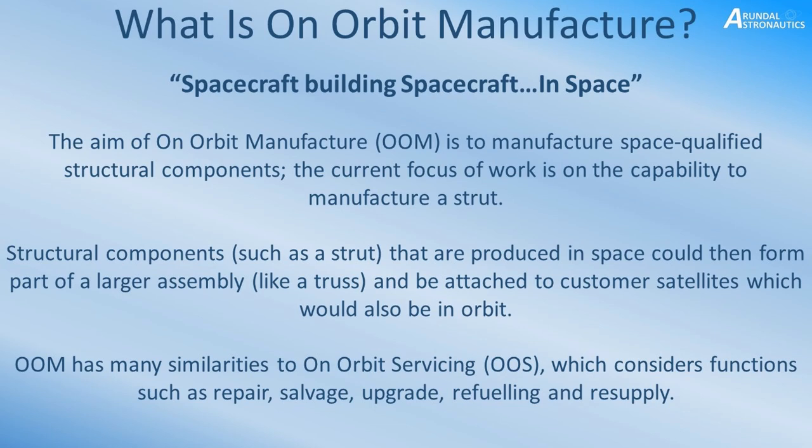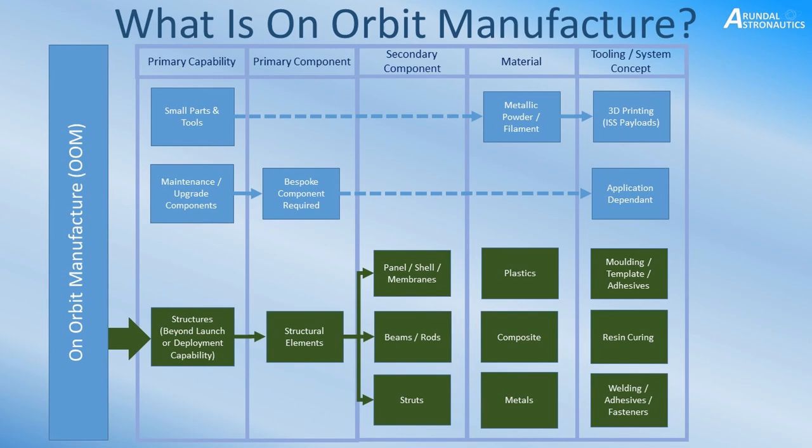There's already quite a bit of on-orbit servicing, for example with the International Space Station and recent success with Dragon X. Now let's look at the actual top-level process. For my research, I've divided it into areas of primary capability and component, then the material to consider, and then a potential tooling or system concept. The three primary capabilities I see in OOM are small parts and tools, maintenance and upgrade of components, and structures manufacture — which is more where I'm focused.